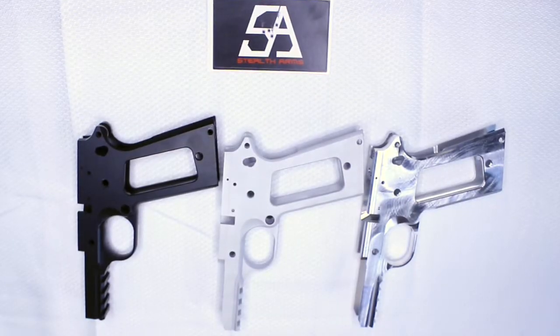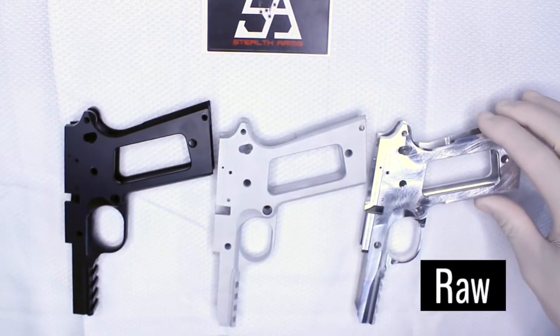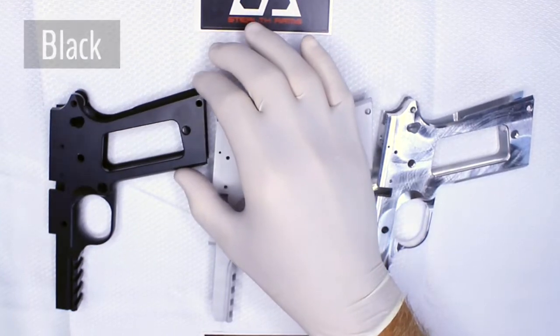What type of finish does Stealth Arms offer on their frames? We have raw, bead blast, and black.